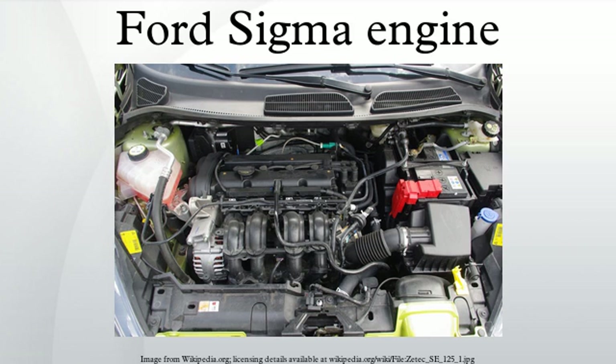Latest versions comply with the Euro 5 emission level. Crate engine versions of ZITEC SE engines are sold by Ford Power Products under the name ZSG range.